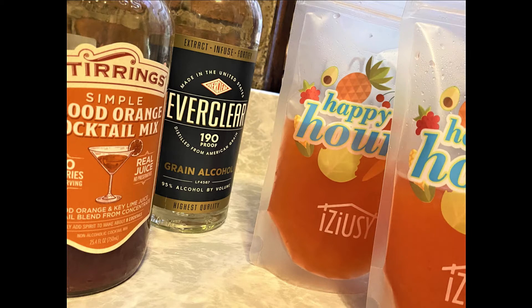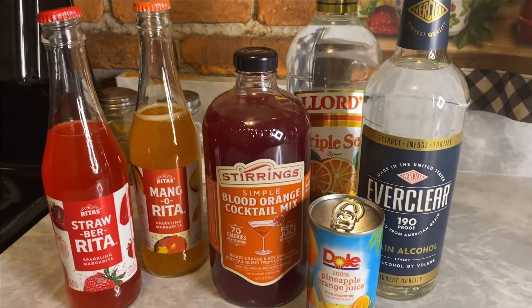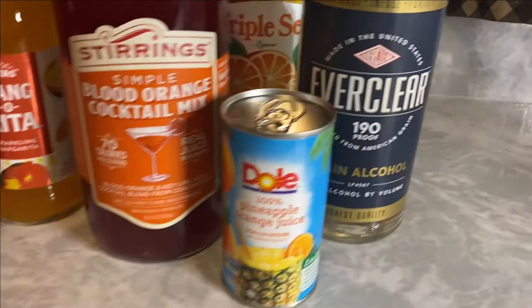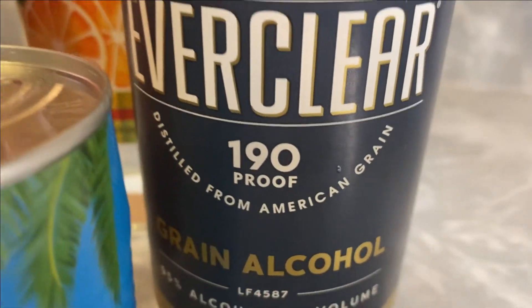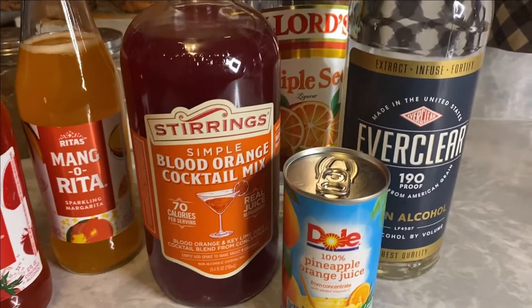Another adult drink pouch is on our menu today. I'm back with Thirsty Thursdays everybody, I am back. First drink of the year is going to be made with grain alcohol — 190 proof. Can you handle it?